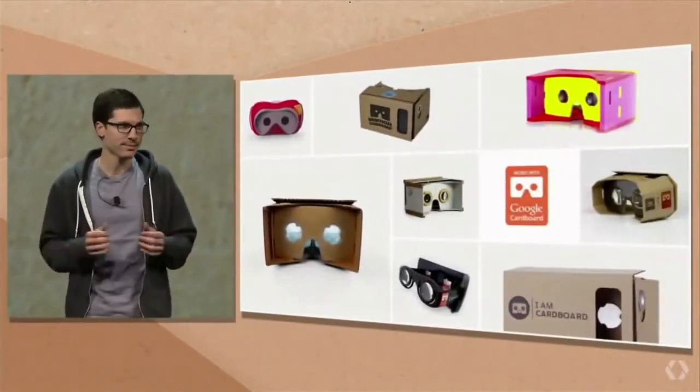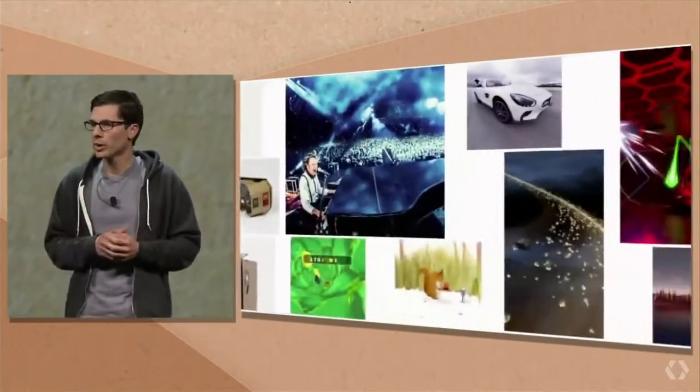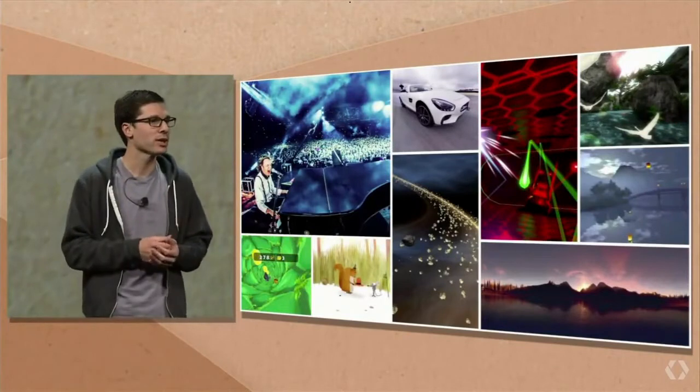There's been incredible excitement about Cardboard ever since. What began as a single open design has turned into an entire ecosystem of manufacturers making Cardboard in all shapes and sizes. There are hundreds of apps on the Google Play Store that are compatible with Google Cardboard, including apps from folks like Jaunt and Verse, who are actually here with us today.